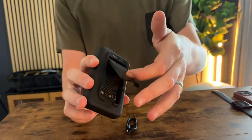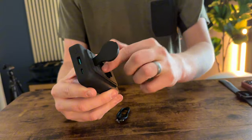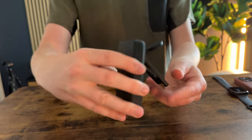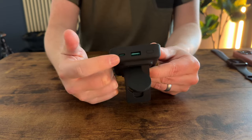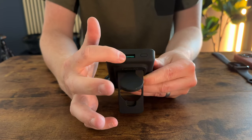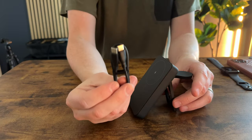There is the Apple Watch charger right here that also just flips up, so you're able to have the device stand up on its own just like that. You have a USB-C and a USB-A at the top, and then this is the on and off button there.